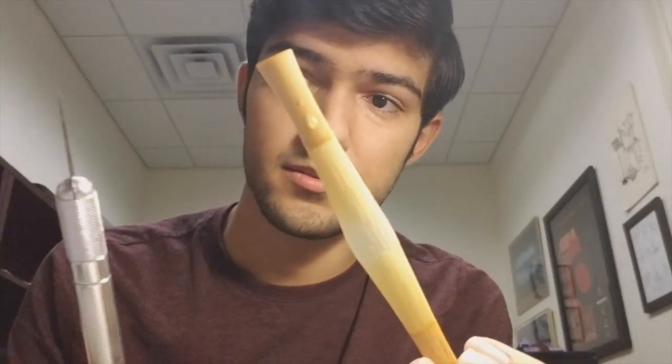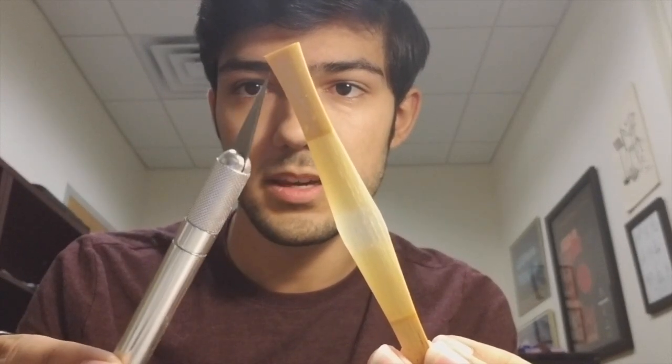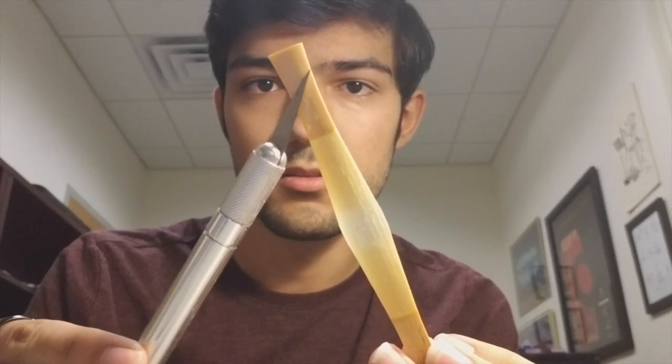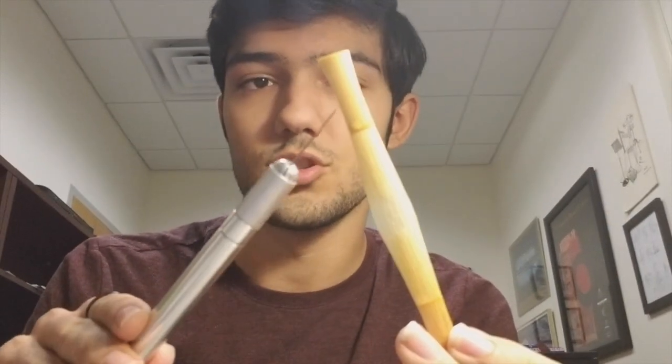Now, to begin, you're going to start by etching in a few lines straight down the middle and on the edges of the cane. You don't want to touch the blade at all yet — just the bark. I'm going to do that and I'll show you how it looks like afterwards.